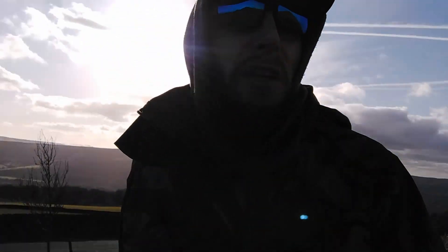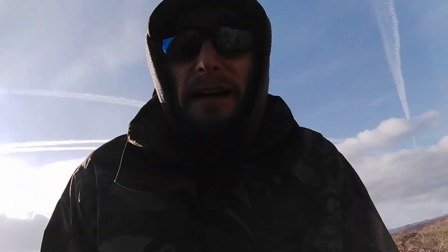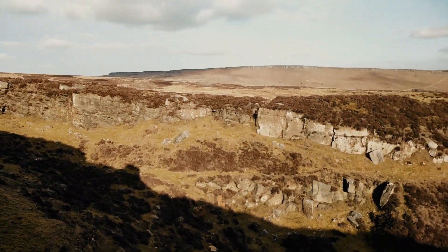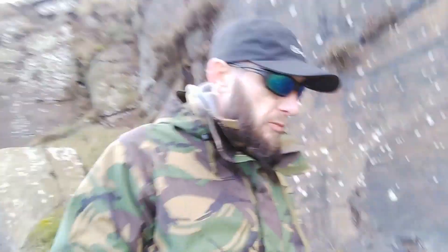I've just parked the car up down here. We're just on a little lay-by outside of Bamford Edge. Just going to go and have a little reccy at this little spot I've seen on the map. Looks like quite a little secluded hideout here. Might be a disused quarry. And I wanted to come and have a little reccy up here.